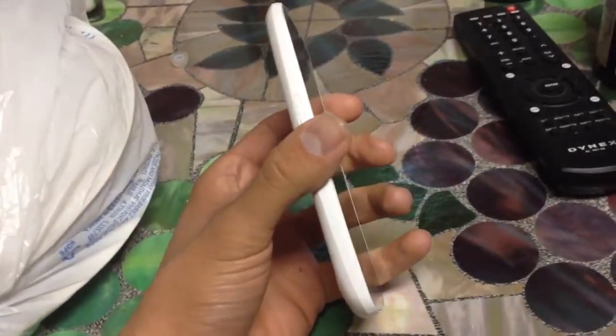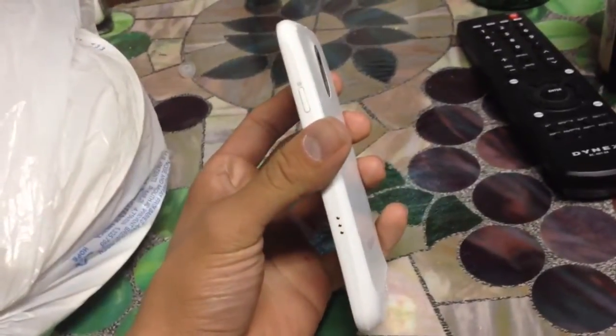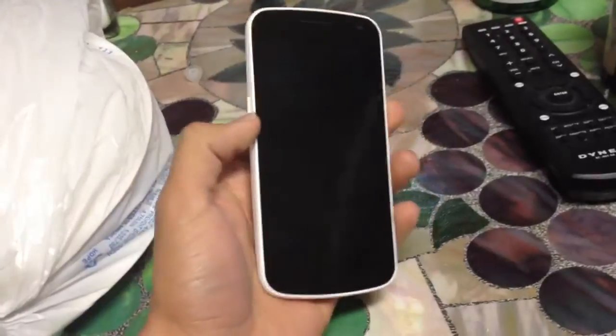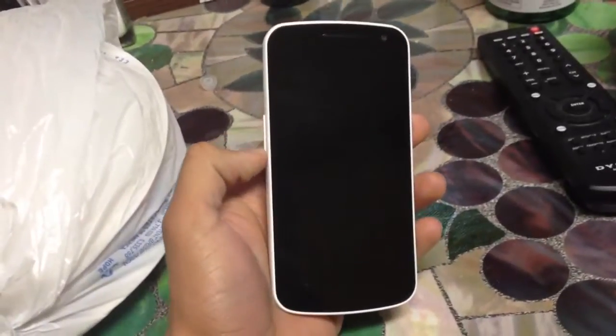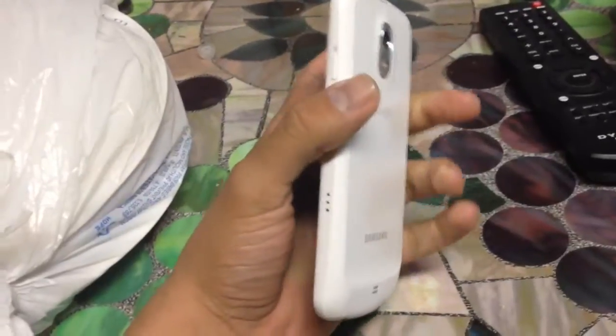I'm just doing a quick video on how to theme out your Android phone. It doesn't really have to be the Nexus like I have here — it can be really any one. But it does have to be something with Ice Cream Sandwich because of the launcher I'm going to be showing you in this one.